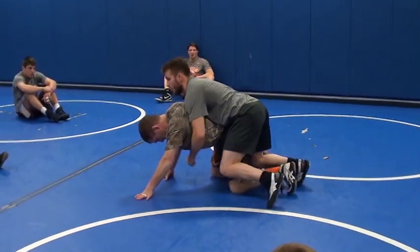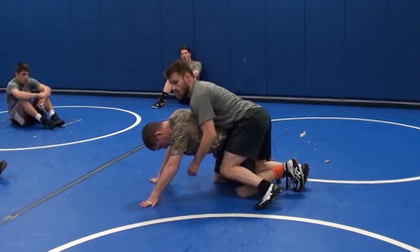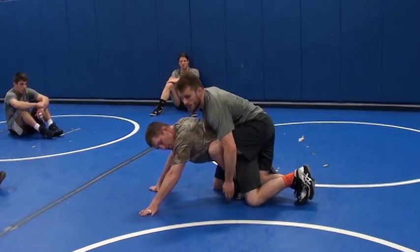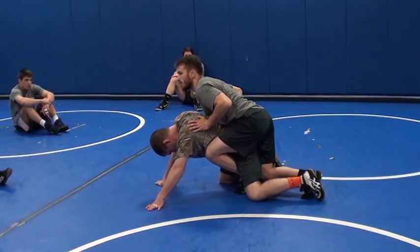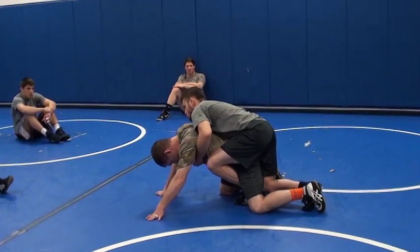I'm going to move him forward — I'm parallel with him. I'm going to pull that leg in and stay parallel. Right there. I'm almost touching this heel to this knee. Really easy to drive it down with. I'm just going to come back, grab this opposite ankle, drive it forward — right there.